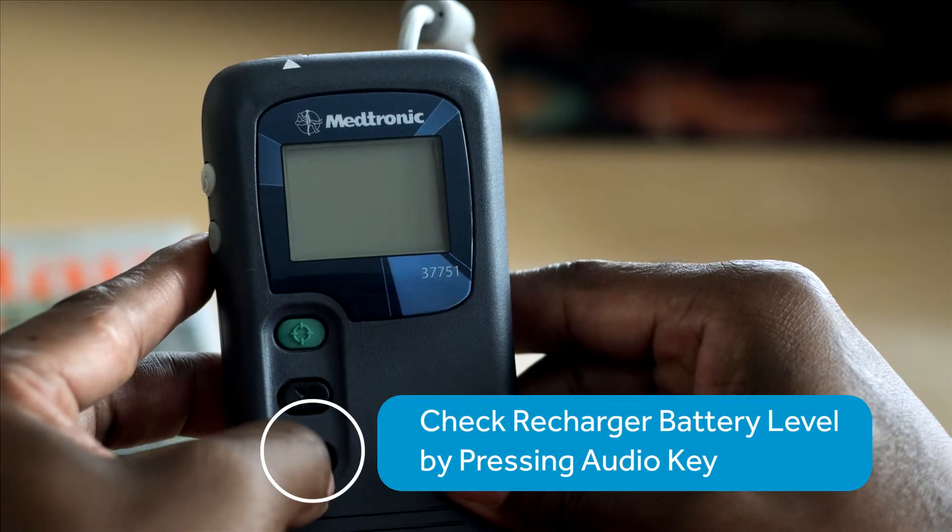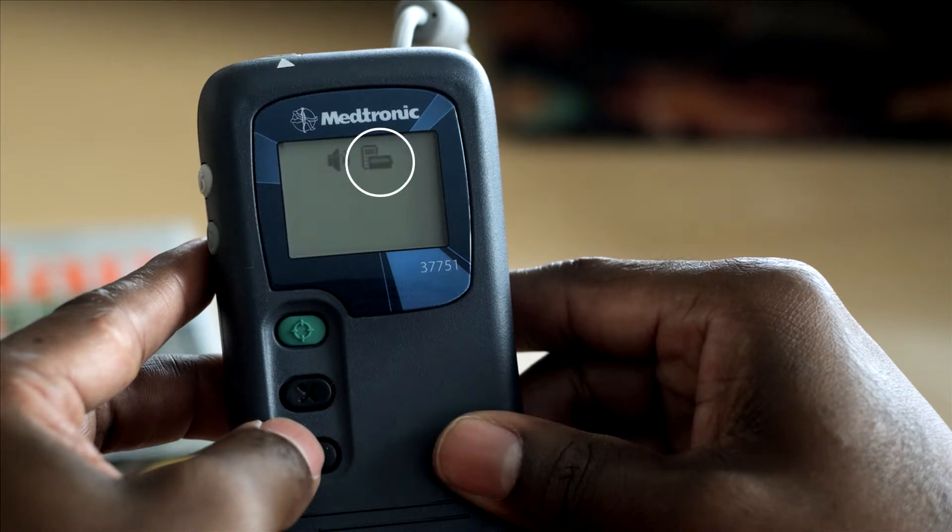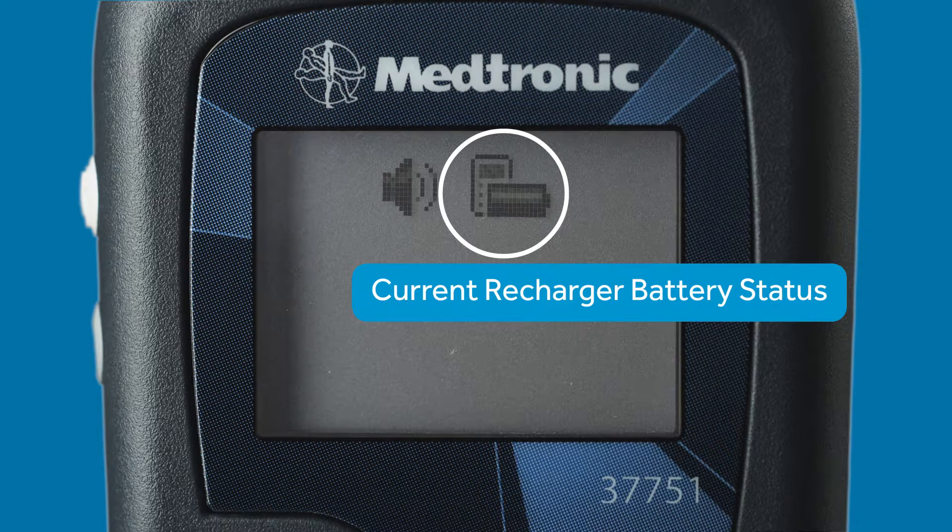With the recharger off, you can check its battery level by pressing the audio key. The recharger battery level icon is displayed here. It shows the current battery status.